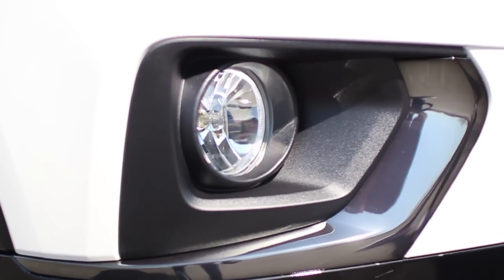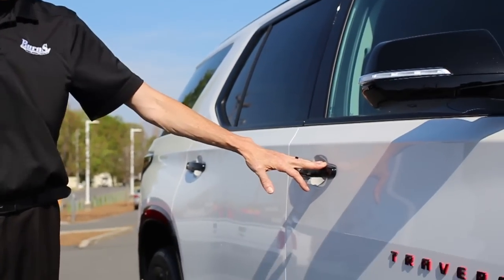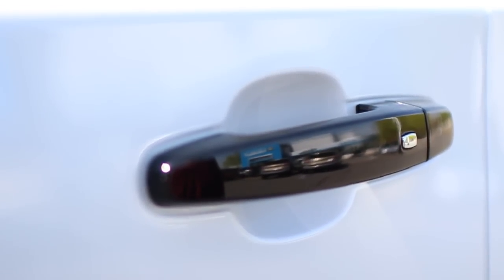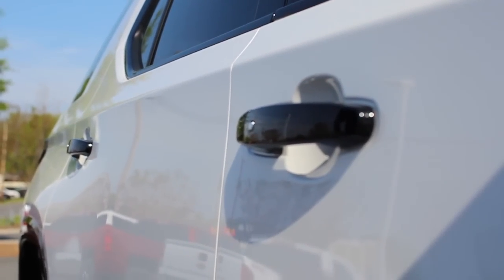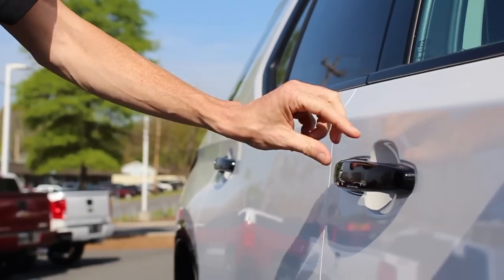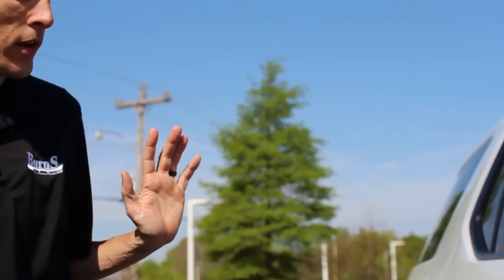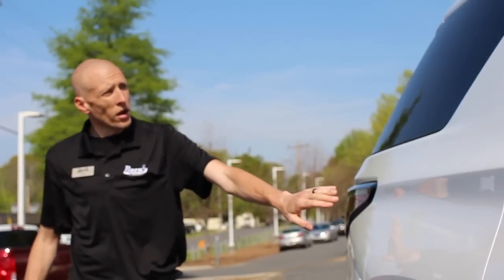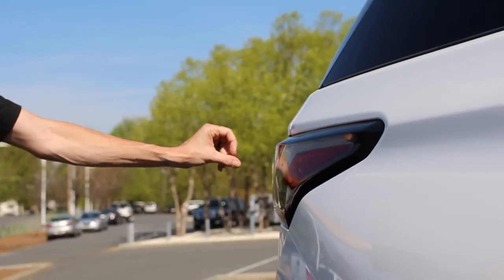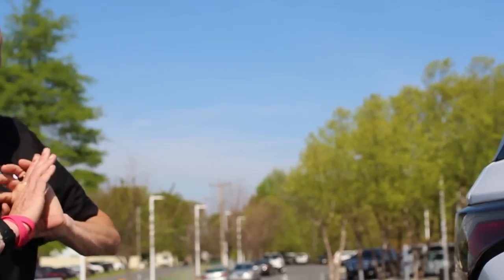Fog lights are all standard on the Premier model. It's got black door handles, and it's also got the passive entry system, so the key is in my pocket — I never have to take it out. I can lock and unlock the doors strictly from just having the key on me. When we're talking about this Redline Edition, they took the taillights and darkened them to make the aesthetics of this car completely change.